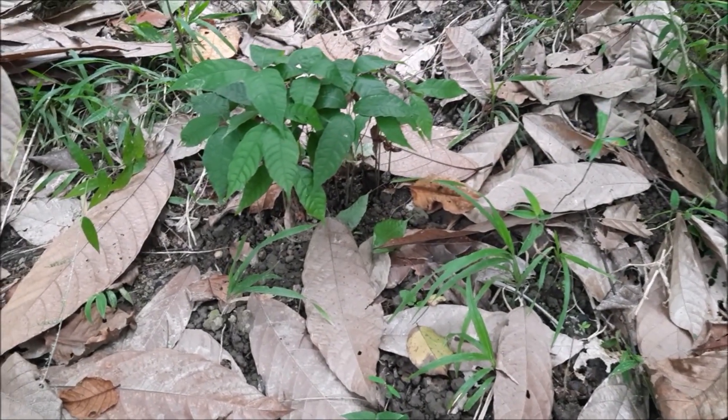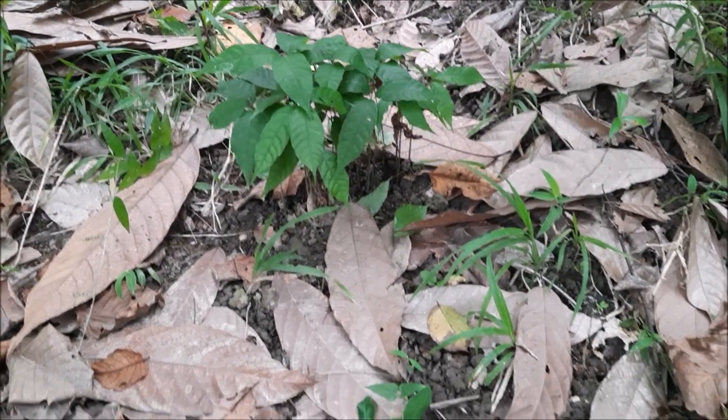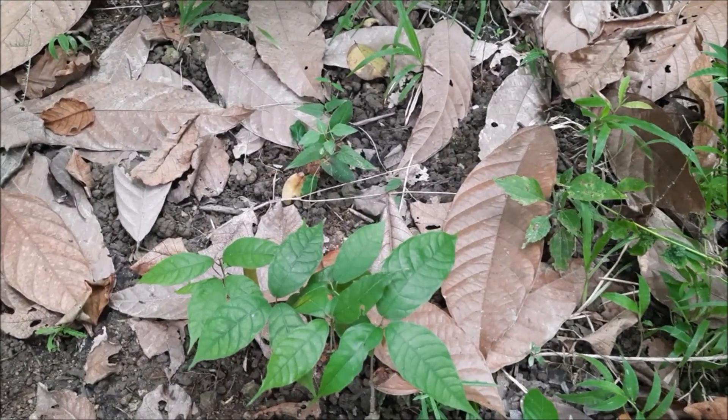Mamimili na tayo niya ng magandang klase ng cacao na mabilis lumaki. Meron tayong mga natanim doon na, ang babagal.